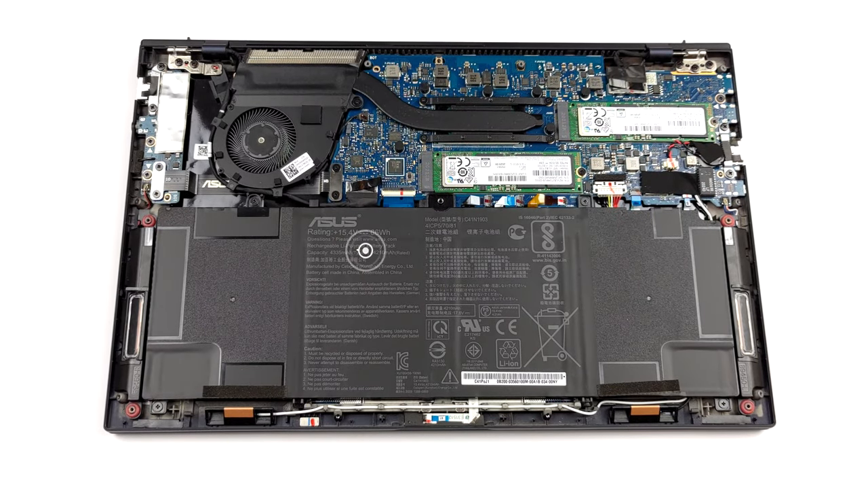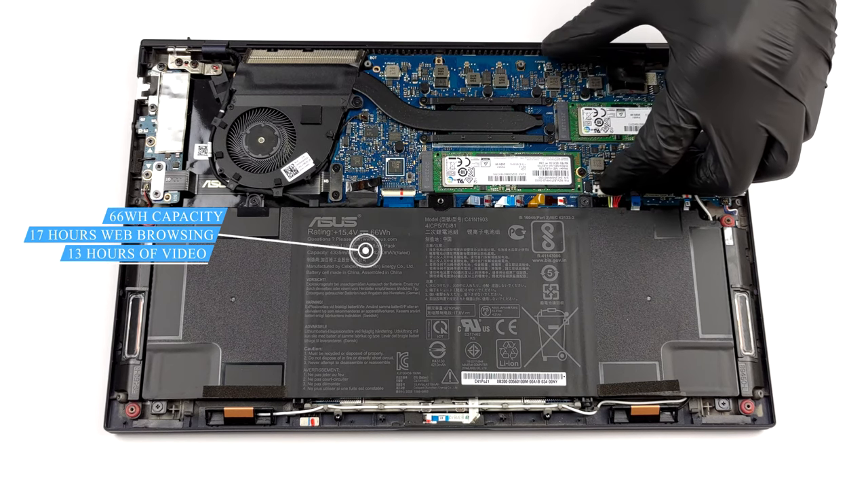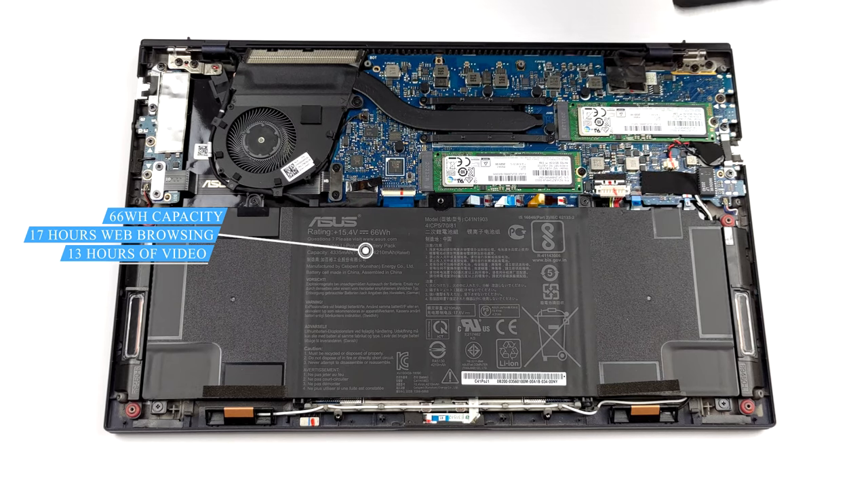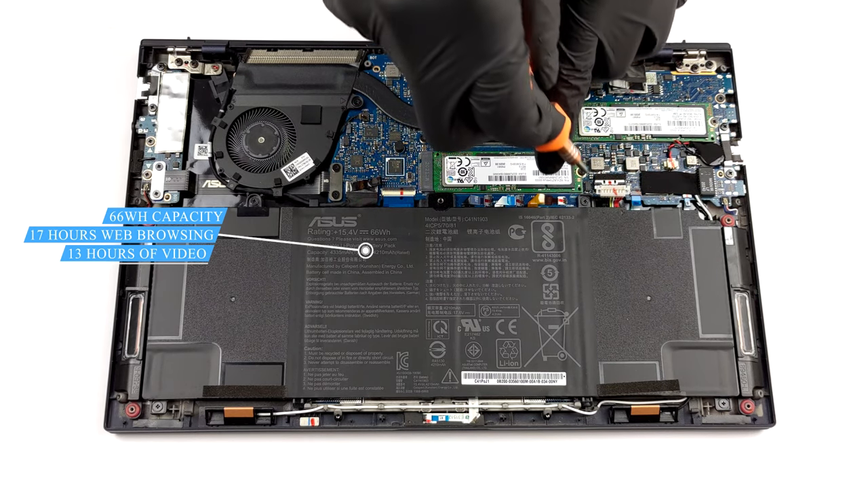Inside, you will see the larger 66 Wh battery pack. It lasted us nearly 17 hours of web browsing, or more than 13 hours of video playback, which is insane.